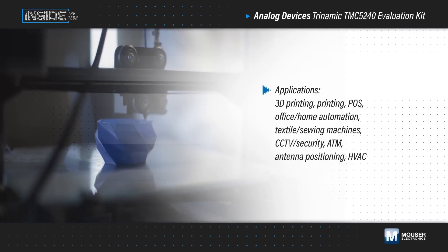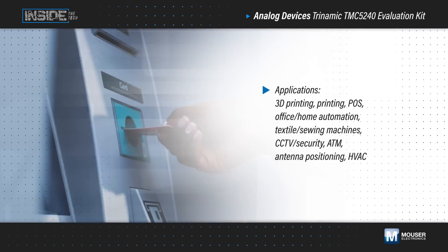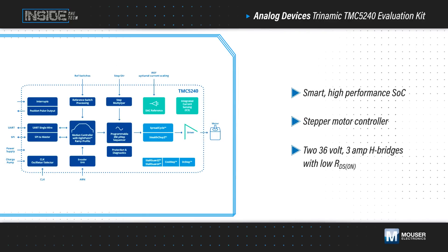Developers working on motor control applications are faced with the challenge of providing precise speed and torque control, maximizing efficiency, and reducing noise and vibration. Analog Devices Trinamic TMC5240, available from Mouser Electronics, is a smart, high-performance SoC that integrates the stepper motor controller and two 36-volt, 3-amp H-bridges with low RDS on to efficiently drive a two-phase bipolar stepper motor.